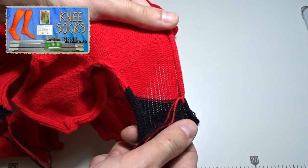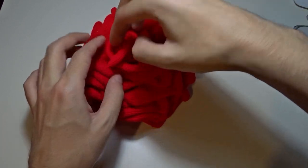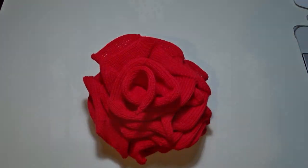You can iron the scarf or leave it as is. You can also twist it in a circle — if you skip the ironing it will look like a big flower. Take one of the ends, twist it and it's ready to wear. Do you like it? Tell me in the comments below.